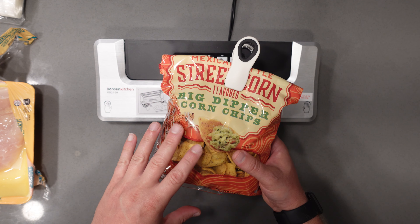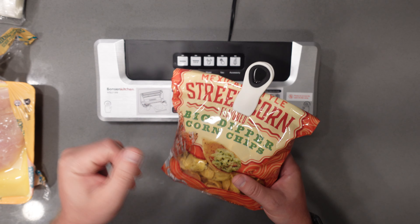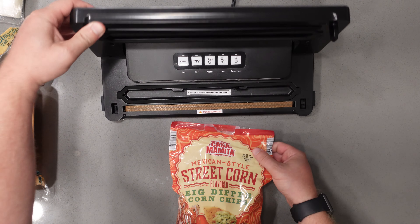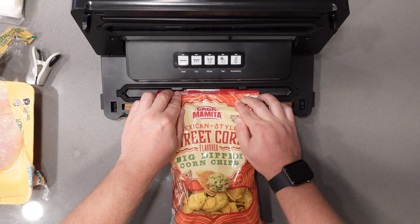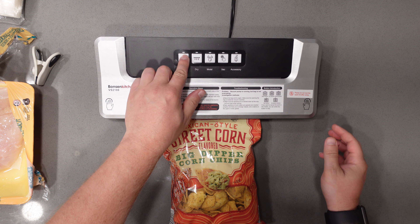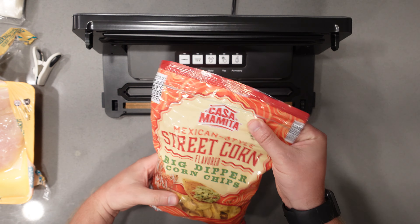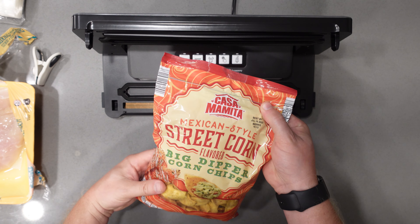Another thing that's nice about this is that you can seal bags. Here I have a bag of chips — this is typically how I keep them fresh. Open this back up, put my bag right here, line it up, close it down, and just hit the seal button. Now our seal is done and our bag is completely sealed, which keeps our chips nice and fresh.